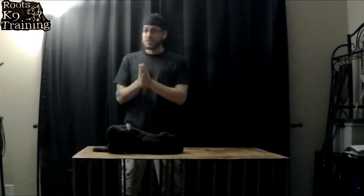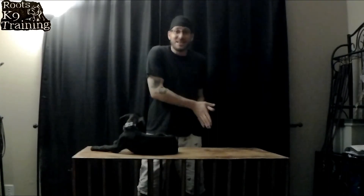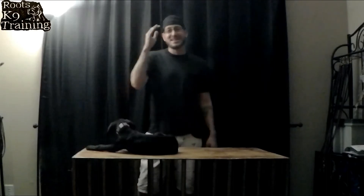I believe these collars are very safe. I use them with most dogs that come to me and they work very well — you just have to use them in a specific way. Too often we see owners who have these tools but do not understand the proper way to teach the dog to heel. If your dog doesn't know how to heel, you should not have a prong collar — it's meant for a dog that is trained and knows how to heel.